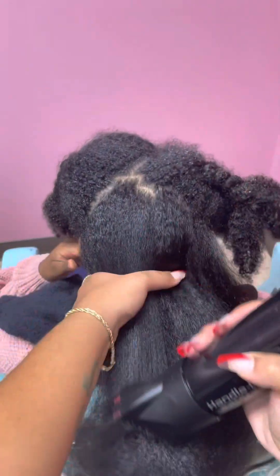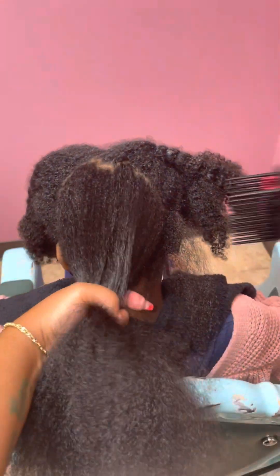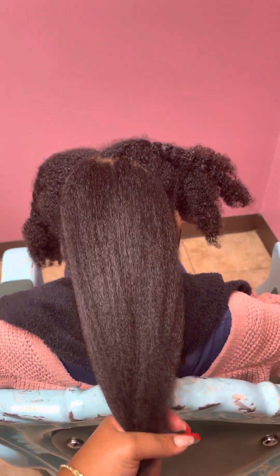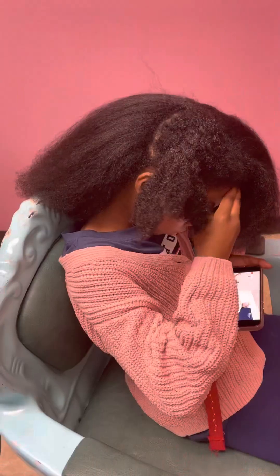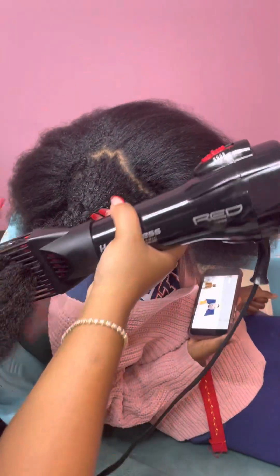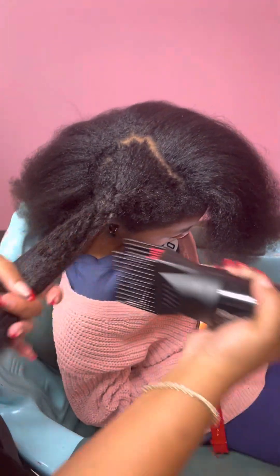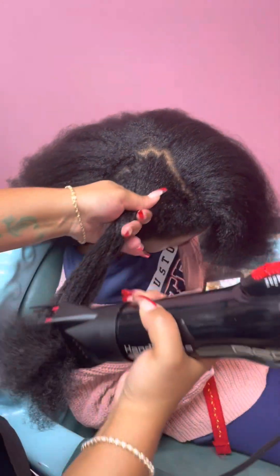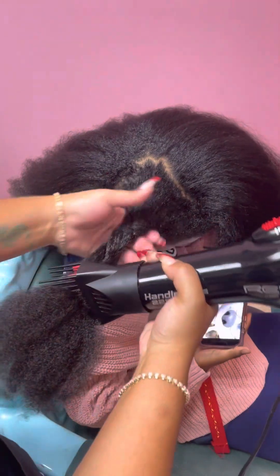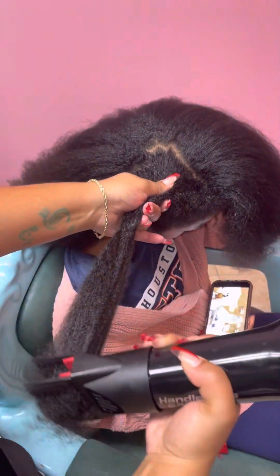I've completed the back two sections and now I'm blow drying them together, making sure we don't have any tangles. This is now the last section. I'm repeating the same step — holding the hair at the base as I'm blow drying and combing it out. I take my time while blow drying so the client does not feel any discomfort.